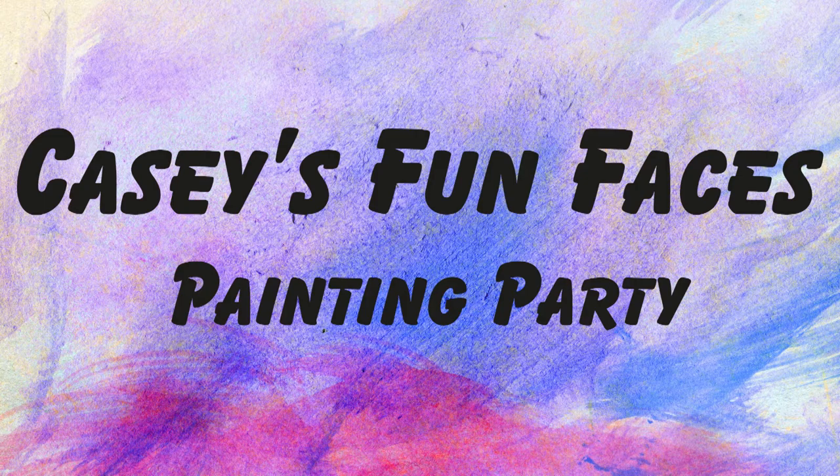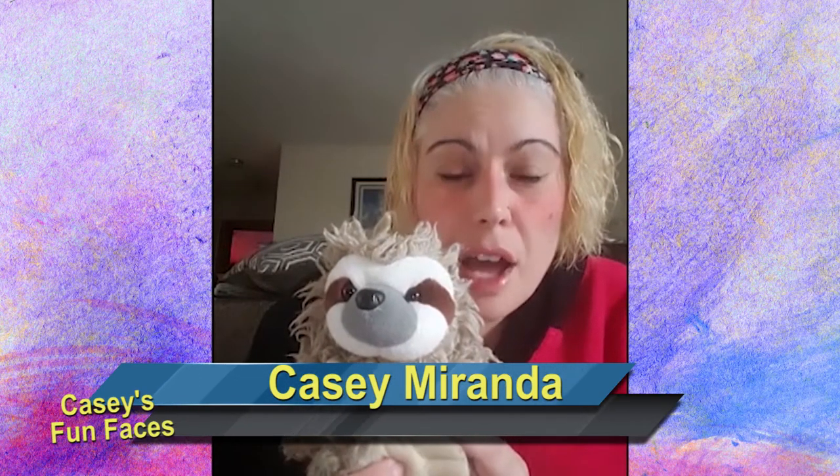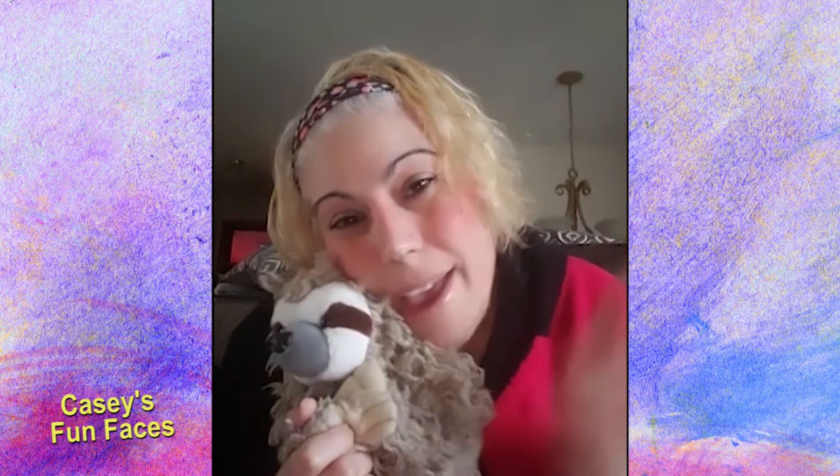Hello everybody! I hope you're having a great day. I'm not a big fan of the rain and I really wish it was sunny out. I just took a shower and my hair is still wet. I just threw some mousse in it and threw my robe back on because I am not going anywhere today. It is yucky outside and I have lots of masks that I still need to make. So today is a great day for painting.